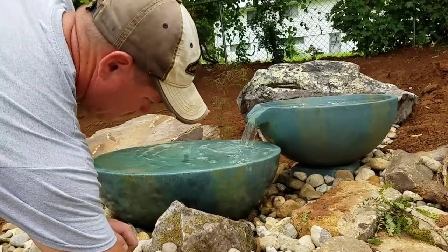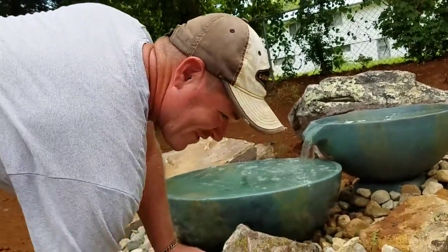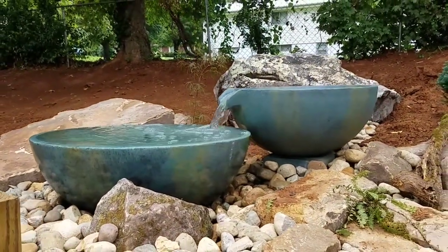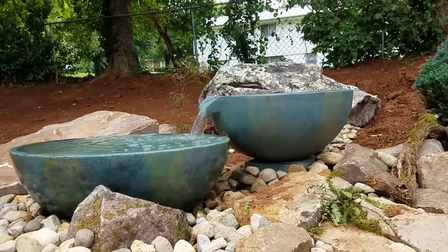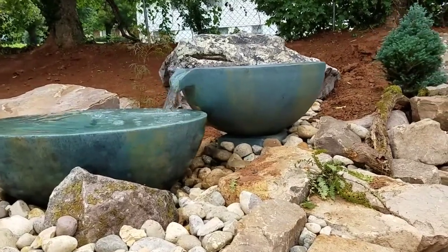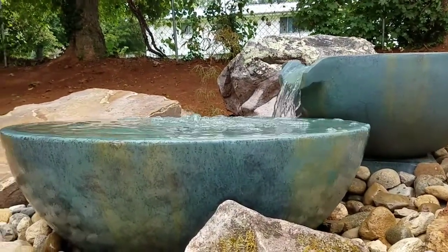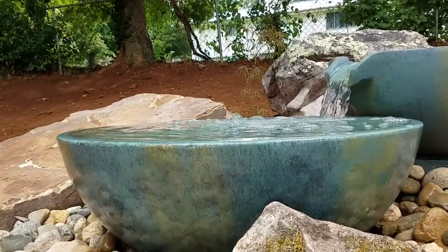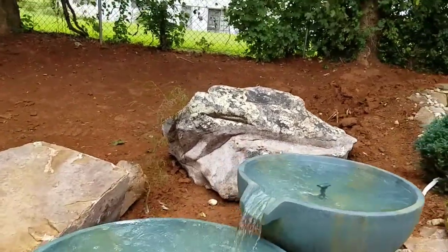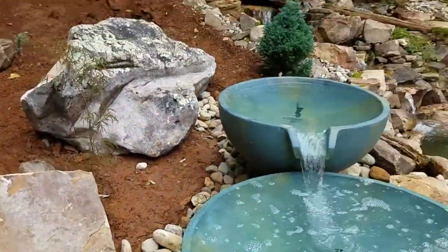Drew's right side is prettier than his left — smile! Check it out guys, look at the rocks, look at the lichens, look at the Japanese maples coming in the background. Wow. Our spillway bowls really set this corner of this pond up. Sorry if I'm shaking all over — I'm just tiptoeing around. It's solid mud and you can see it's stuck on my boots; it's a muddy mess over here right now.